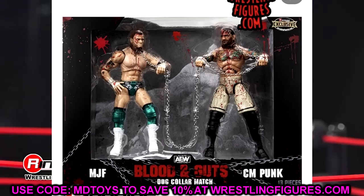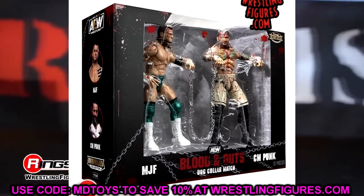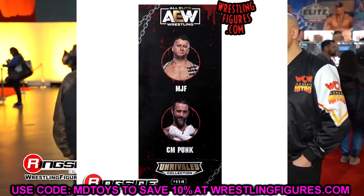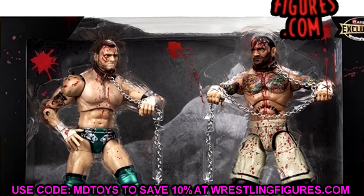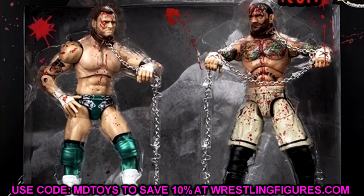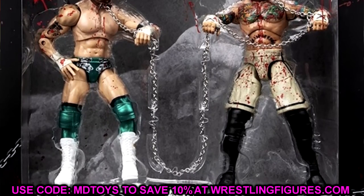We also got to see the Blood and Guts Ringside exclusive Dog Collar Match 2-pack between MJF and CM Punk. Looking at the packaging, it looks exactly like I thought it would from the render images — they're in the dog collar packaging with the dog collar actually attached to both of them. They're both a bloody mess, it looks grungy and insane. I like the chains going through, though they could have added more chains on the sides.